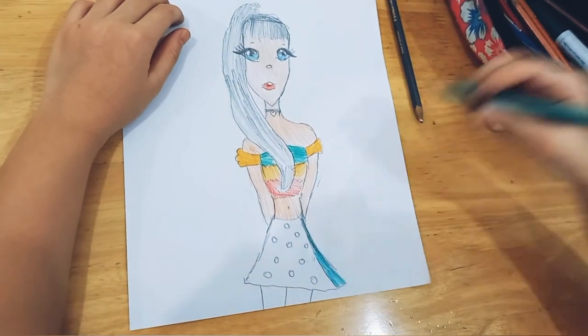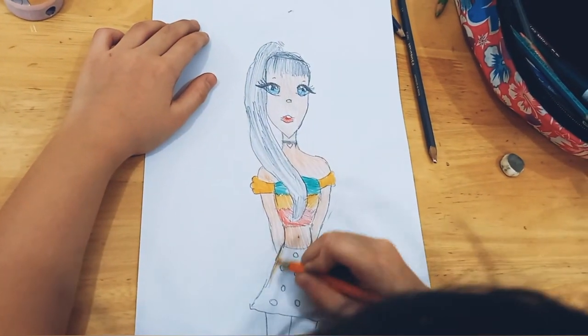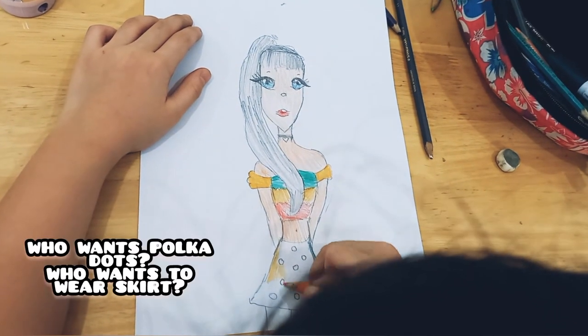Look at the skirt — it's nice, with polka dots! Who wants polka dots? Who wants to wear skirts?